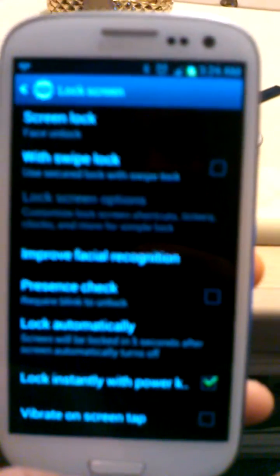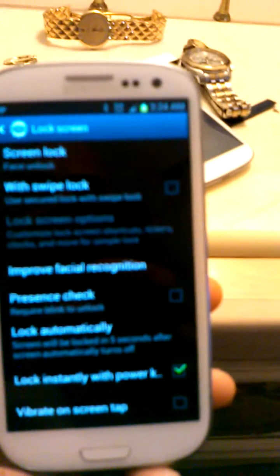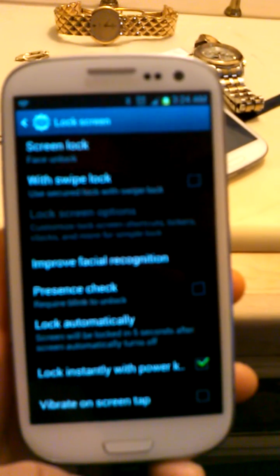To unlock your phone, just look at it and your phone will be unlocked. Let's try it — I turned on the phone and when it saw my face it recognized it and unlocked my phone, so the process worked.